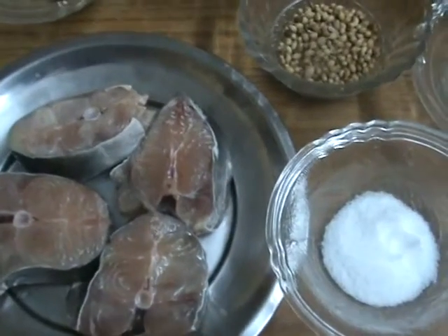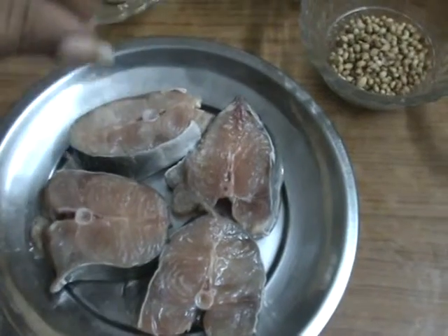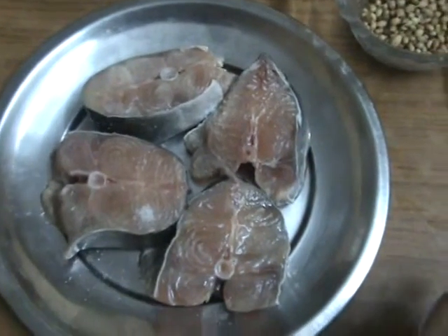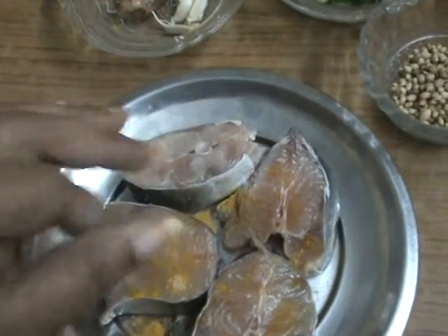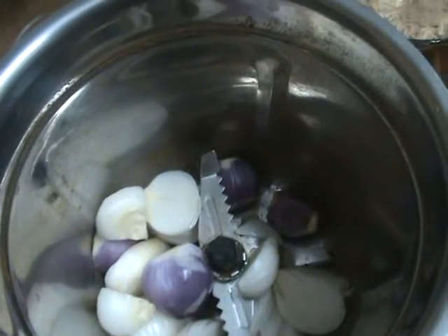First, the process: on the fish, first marinate with little salt and next turmeric powder. Marinate the fish and keep it aside for 1 hour.